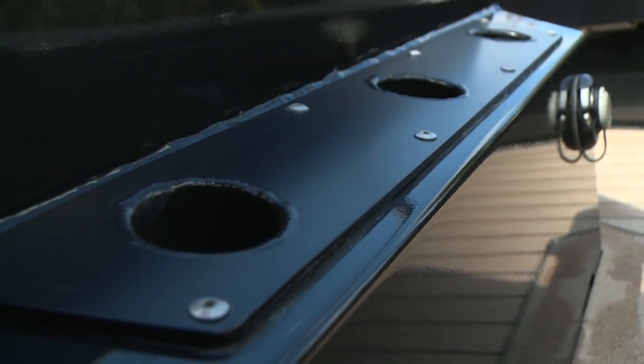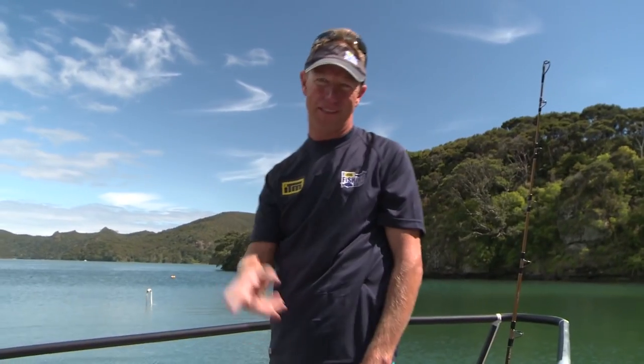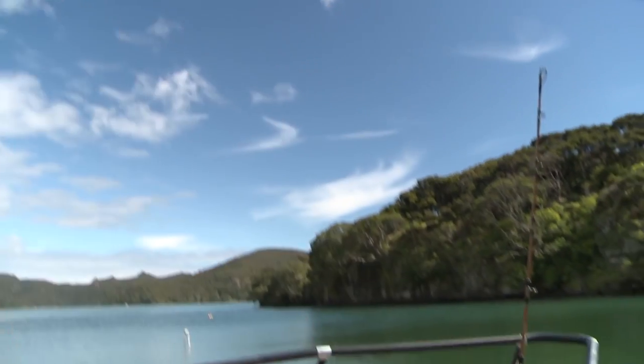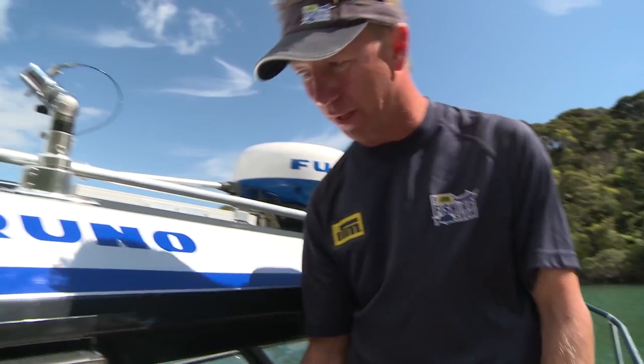We've got some fixed rod holder storage here as well, with nice seating to make it comfortable. Let's get down and have a look at the back of the boat — there's some pretty cool stuff down there, and plenty of easy access. We've put in this big drain here, so any waves, spray, anything that comes over the front is just going to be dumped out — it's not going to end up in the cockpit.